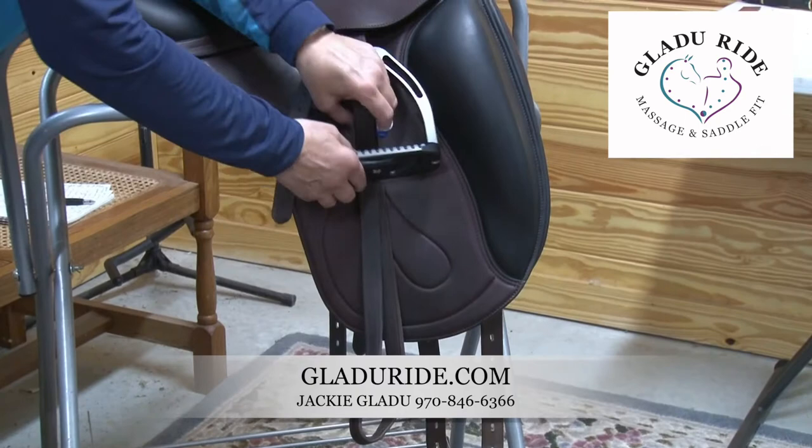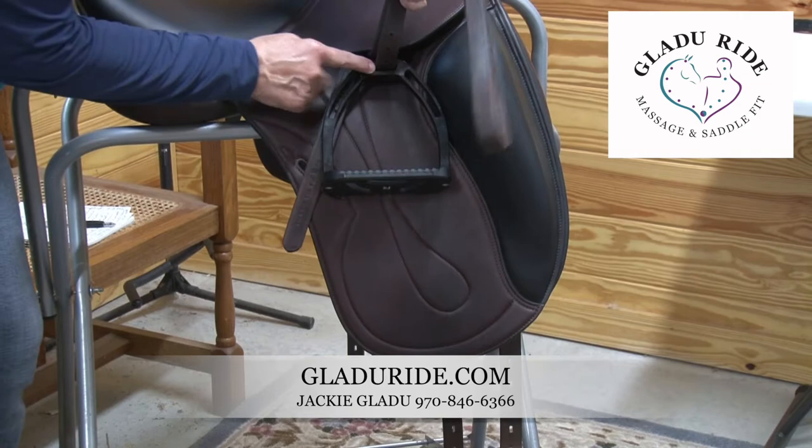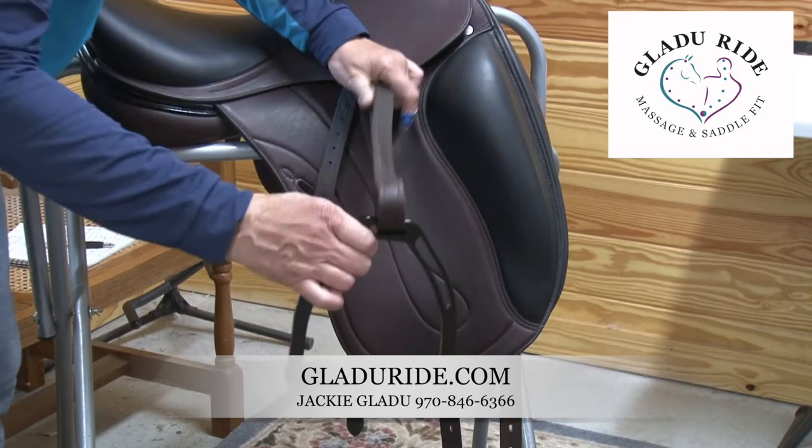Another mistake people make is taking their hand and pulling down on the stirrup. When you do that, especially with some of these nicer saddles, the calfskin leathers that you're supposed to use with calfskin leather actually get jumbled up. The hole in the stirrup itself pinches the leather.